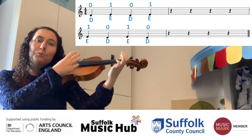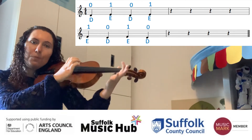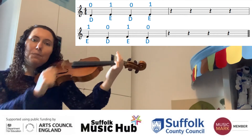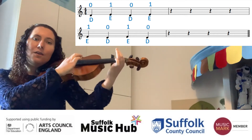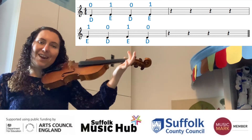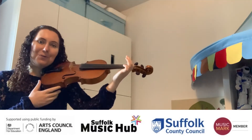Try it with me now. Open, first, open, first. Then we rest. Keep your first finger down. First, open, first. Open, rest. Rest, rest, rest, rest. Well done.